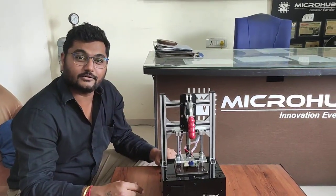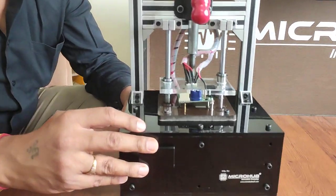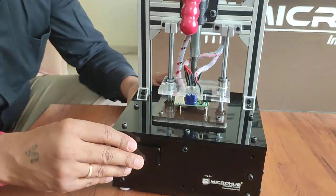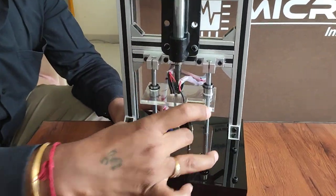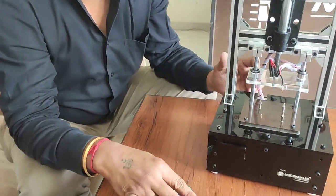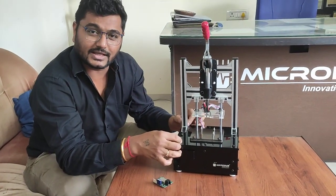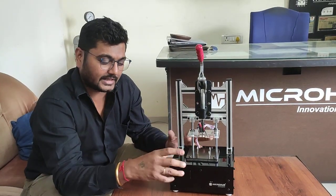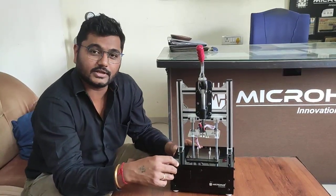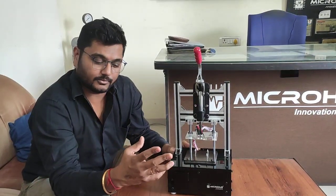Hello guys, this is Wayne Chawra with Team Microb. This is another PCB test jig for one of our great clients. Let me show you each and everything for the test jig so you can make one by your own, and you can also contact Microb to make this type of test jig. Please watch the full video so you will get each and every part in detail.